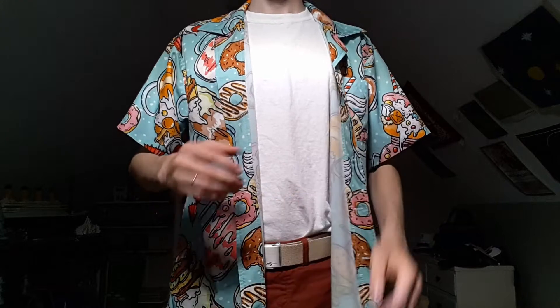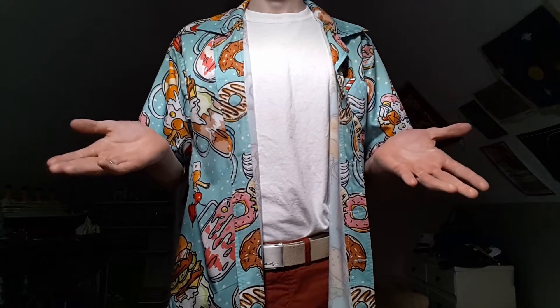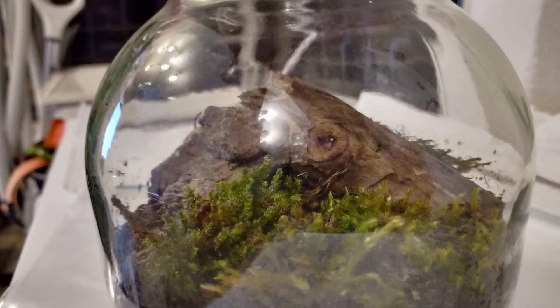Hi, I'm the Moss Man, and today will be a different style of video — more of a voiceover style with me just talking over this footage. First off, we have the images of the original terrarium.